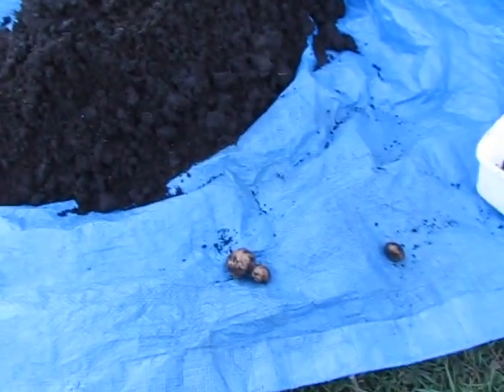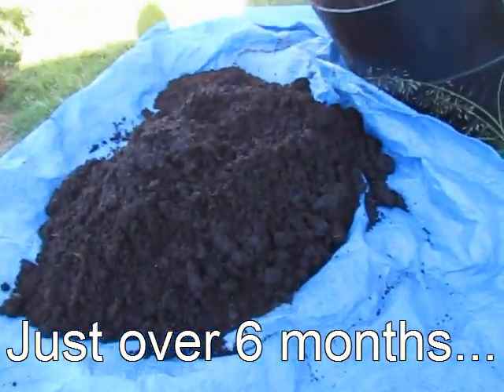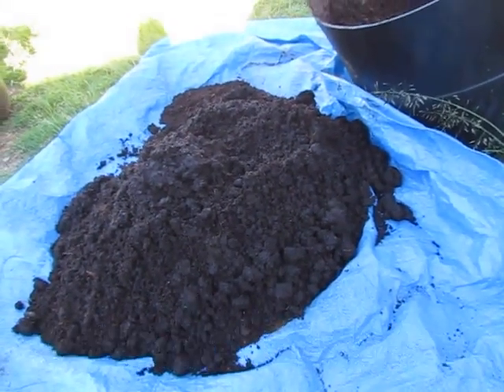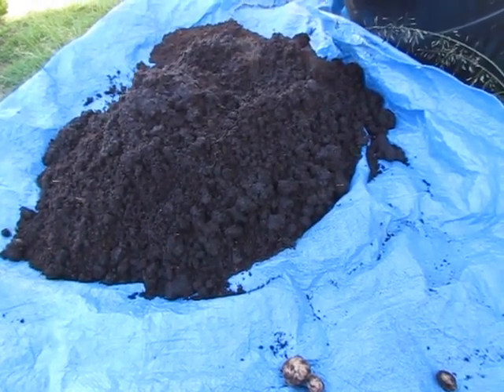I just thought I'd show you — it's been in the barrel, I'm not too sure how long. Pretty much, I'm not going to try it that way again, so no cocopeat for growing.